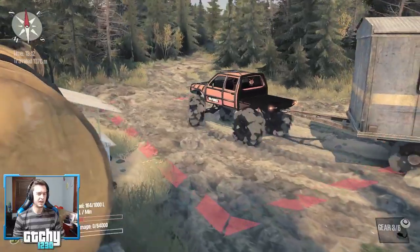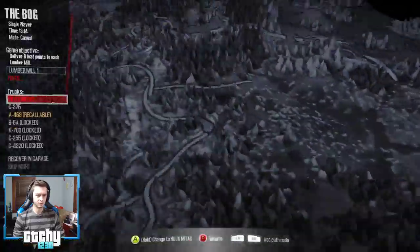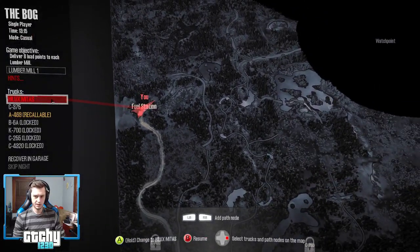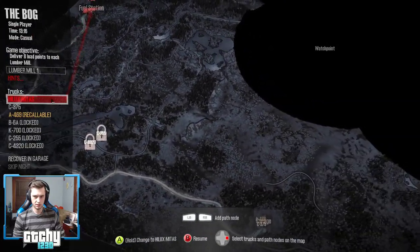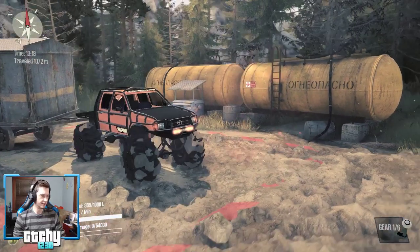GTA 5 I think I could barely get away running it on Ultra. Let me see where the next garage is — I wouldn't mind switching out the trailer for something else.